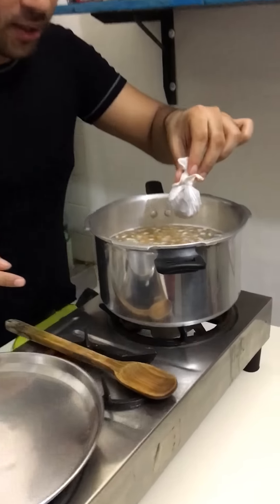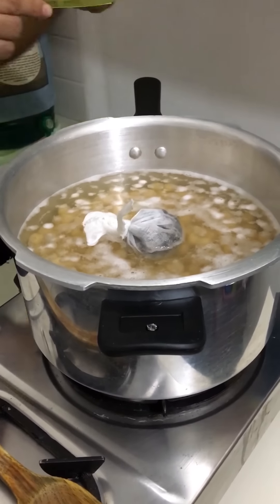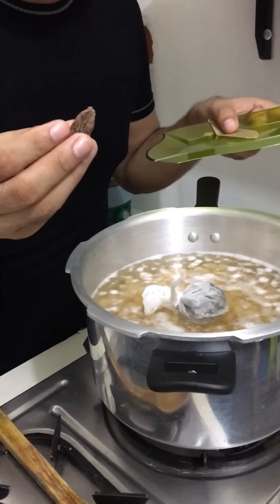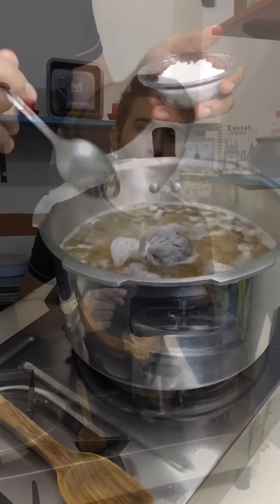I will put this potli inside the water with the chickpeas and add salt as per taste. We have to pressure cook for about 25 to 30 minutes. The chickpeas should be well cooked and retain their shape at the same time — not mushy.